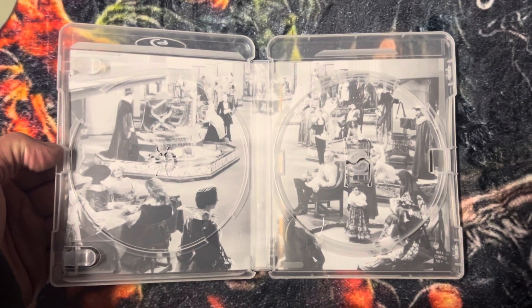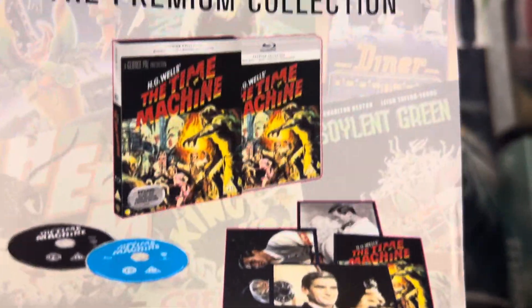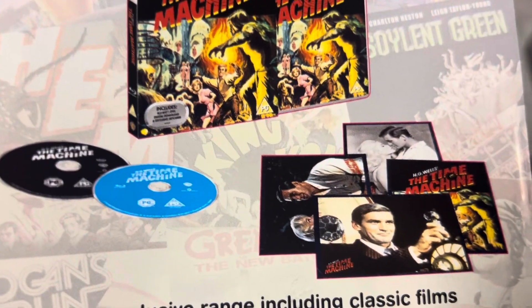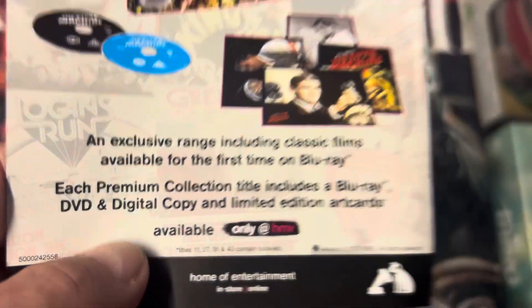There's the back — looks like that. And it comes with some things here. There's the Time Machine — same thing, two discs.